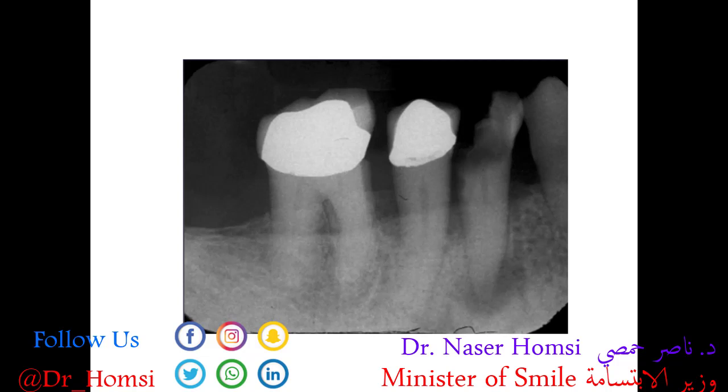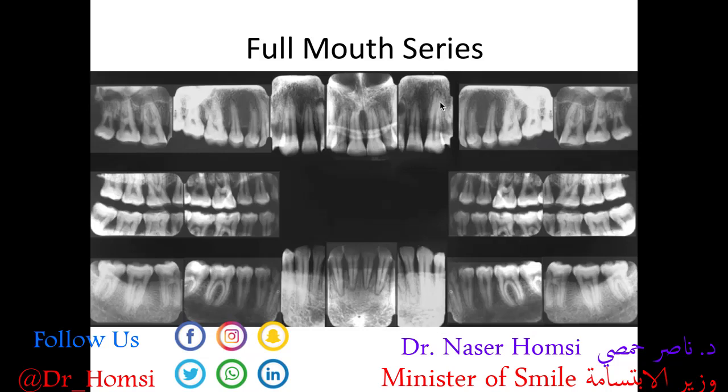In this periapical we see two extremely radiopaque structures — these are crowns, specifically porcelain-fused-to-metal or PFM crowns. The extremely radiopaque area is the metal substructure, and the slightly less radiopaque area above that is the ceramic outer layer. We also see a really large cavity that has invaded through the enamel, through the dentin, all the way to the pulp, causing infection in the bone that manifests as a radiolucency.